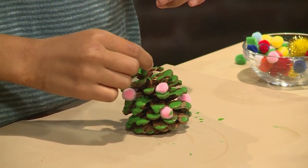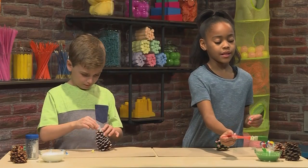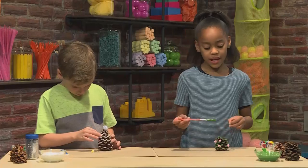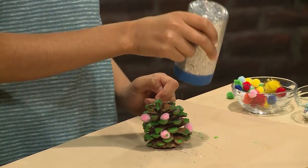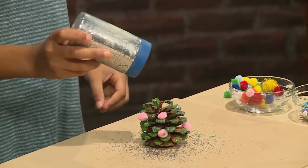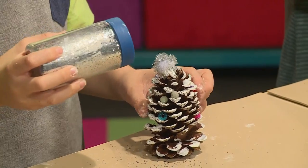I want to add this bead on the top of the pinecone, but it's not sticky and there's not enough paint, so I'm just going to add some more paint. Anytime you want to add more paint, you can. While the paint is still wet, you can use a little bit of glitter, and the glitter will stick to the paint. I'm putting some glitter on the top to make the star more sparkly.